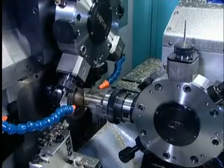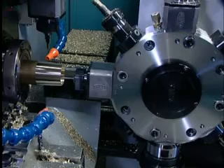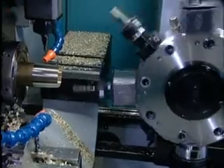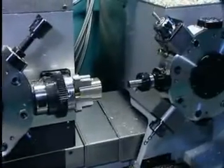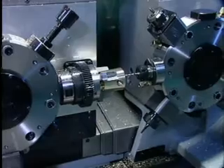The vertical turret over the main spindle is actuated by three axes — X, Y and Z — so that when the main spindle includes C-axis control, this device is comparable to a four-axis machining centre integrated with the lathe.